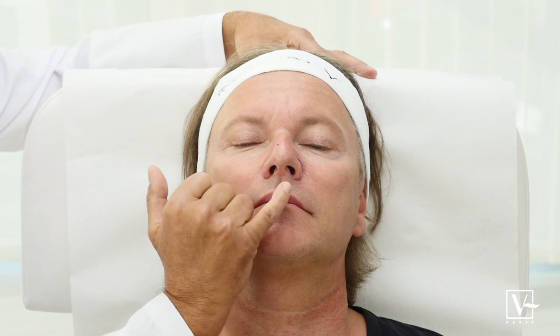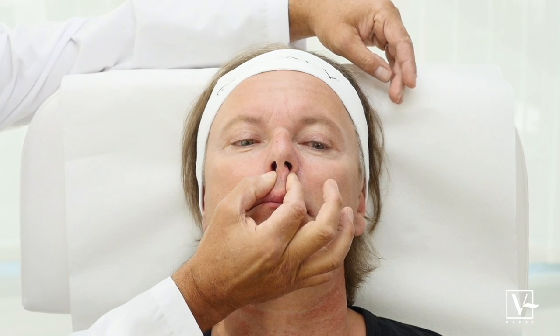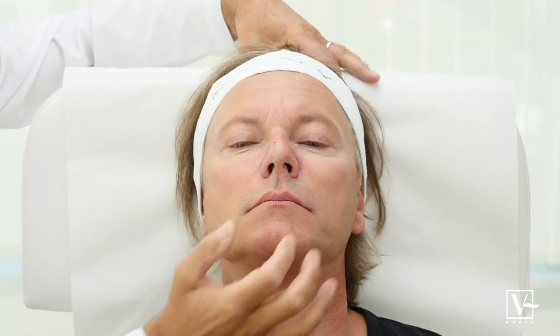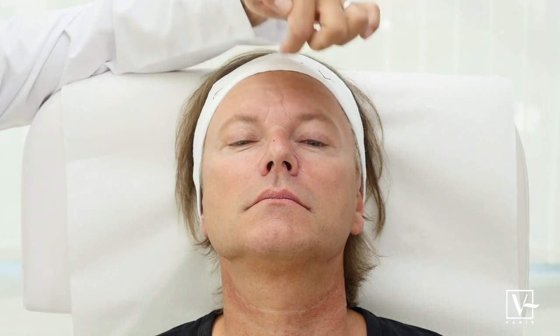For that we're going to use Stylage XL with lidocaine, and that could be enough if the tip is lifted sufficiently. We can also use a drop of Stylage XL on the nasofrontal angle.